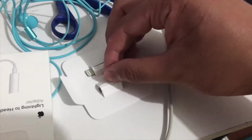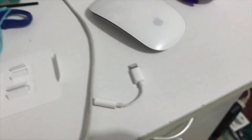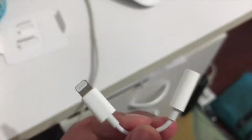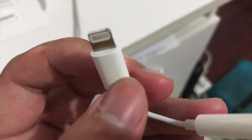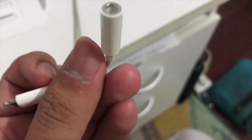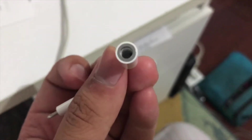Let's go and open it up. All I have to do is show you the in-depth look. Lightning to 3.5mm headphone jack. This hole is a 3.5mm.